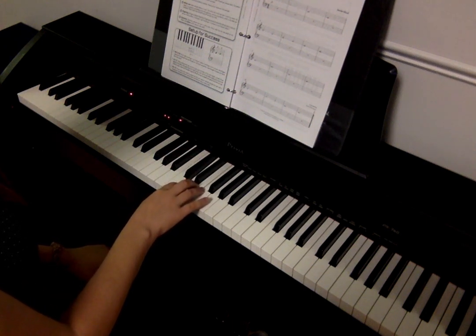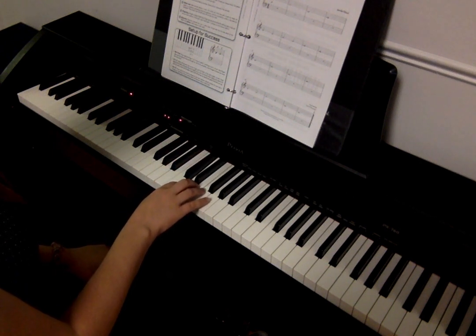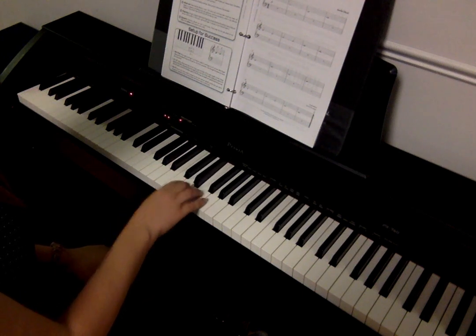D — two, three, four. E — two, three, four. D — two, three, four. E — two, three, four. D — two, three, four. E — two, three, four. D — two. D — two. E — two. E — two. D — two, three, four. D — two, three, four.